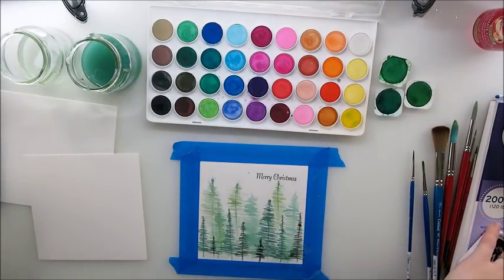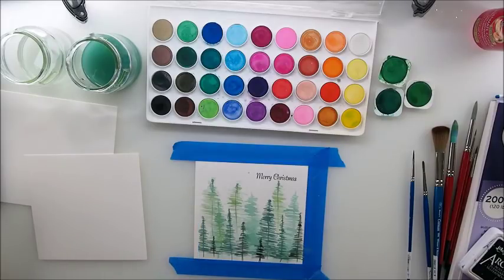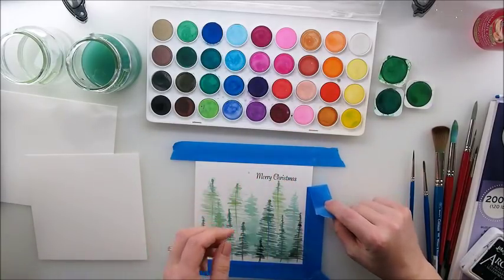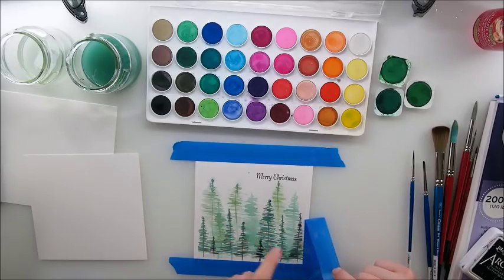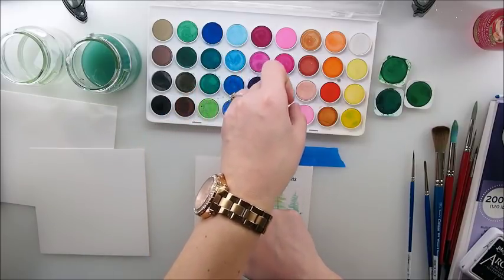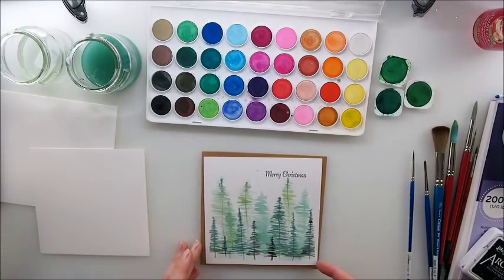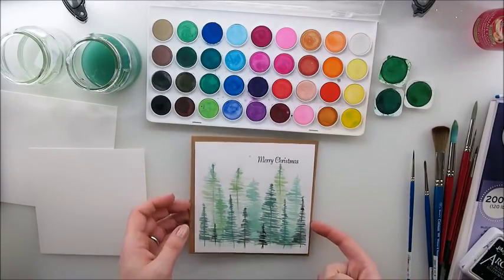I'll take that off first – being very careful and gentle with the tape. Oh, I love that – how gorgeous is this! I'm in total love with this. Now where's my base? I thought to do a brown base – not sure if it's the best choice, but so cute!